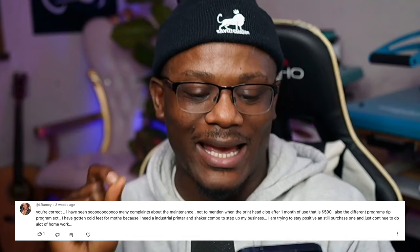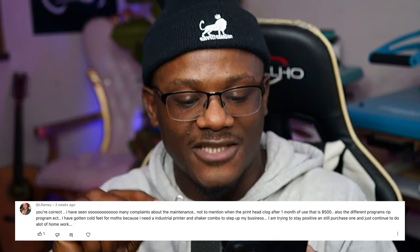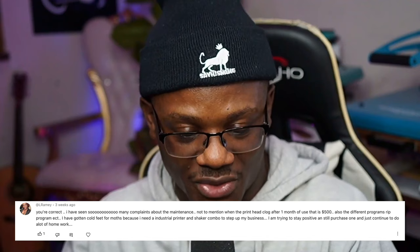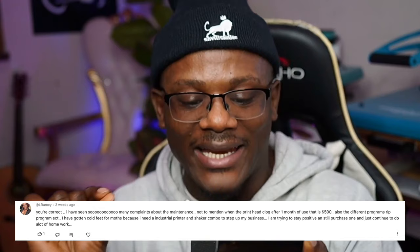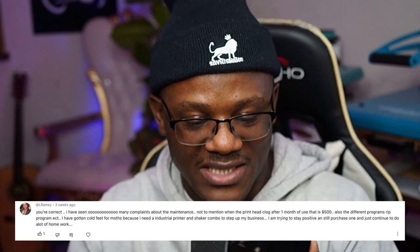Here's another comment from Rambly, who says: 'You are correct. I have seen so many complaints about the maintenance, not to mention the print head clogs after one month of use — that's $500. Also the different RIP programs, etc. I have gotten cold feet for months because I need an industry printer and shaker combo to step up my business. I'm trying to stay positive and still purchase one and just continue to do a lot of homework.' You hear it — you make the decision. This is the good and the bad of owning a DTF printer. You decide, because you get what you pay for.